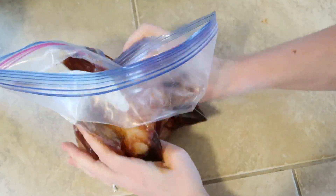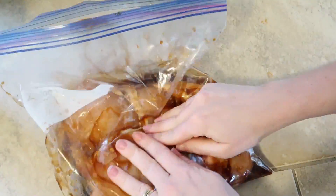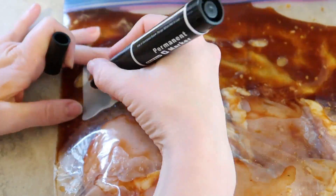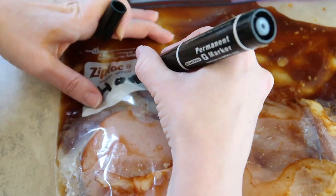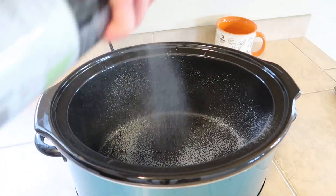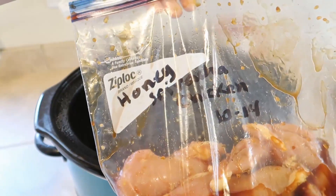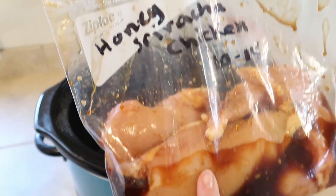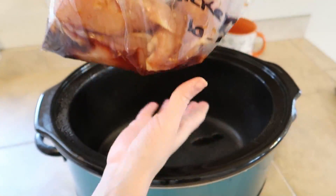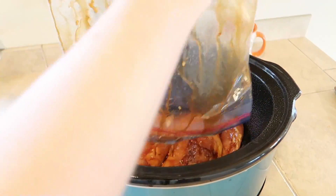That's it — no cook time, no nothing. You just throw everything in the bag, mix it all up, write down what it is, put the date on it, and throw it in the freezer. For cook time, I just sprayed the inside of the crock pot, dumped it in, and cooked it for about four hours on low. I was going to cook it for five hours but it was actually ready at four.